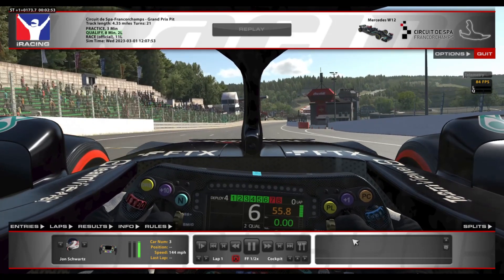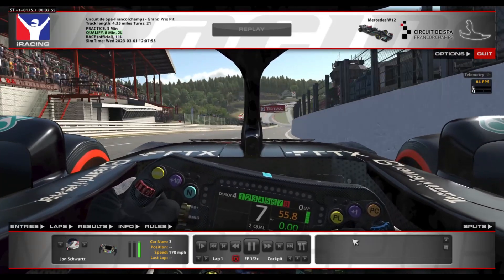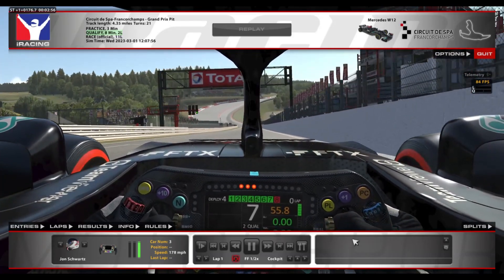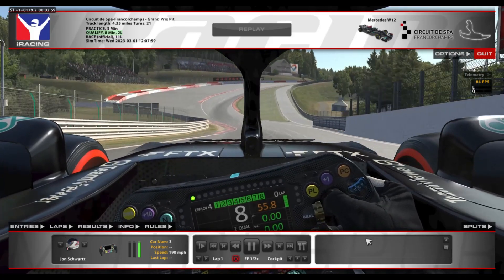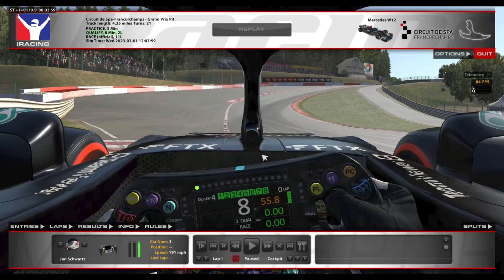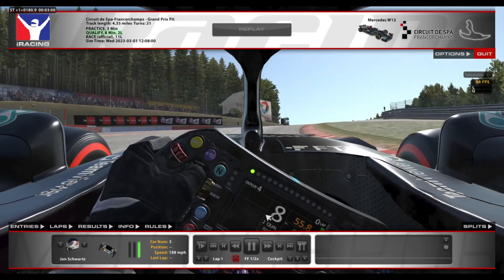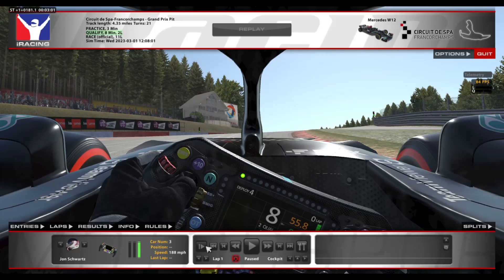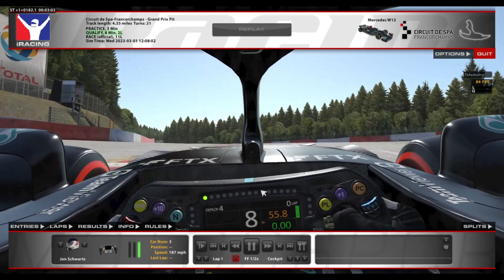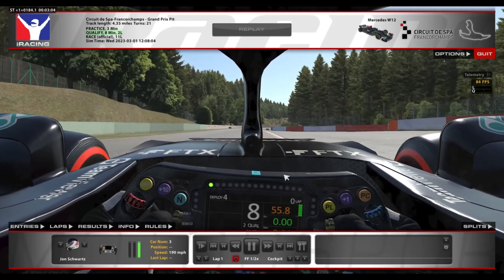Coming down the hill here, approaching Eau Rouge, just shifting up to seventh gear, holding the right-hand side of the track, shifting up to eighth gear right before getting to turn left, following this groove — this darker line — getting to the apex. As you can see, once you get to the top, it is a blind apex; you can't really see where the curve is. I just try to keep the wheel straight, smoothing out the wheel, and there's a small jink to the left just to keep ourselves within track limits.